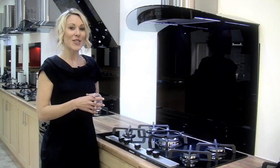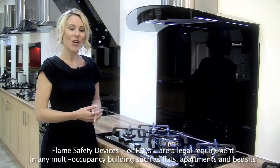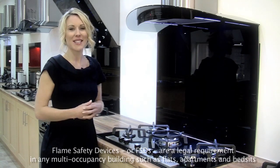Depending on the space in your kitchen, you can pick up the 5 Ring X-Series Hob in 70cm or 90cm like this one.